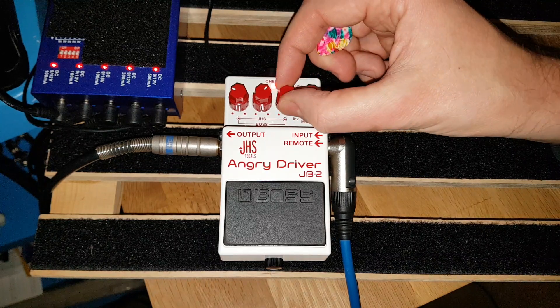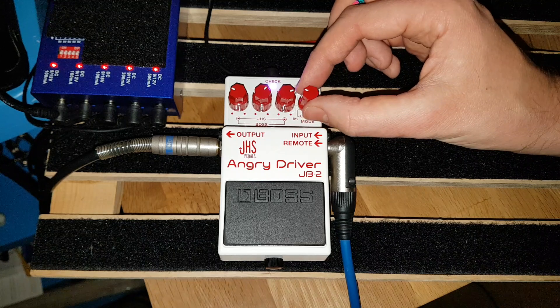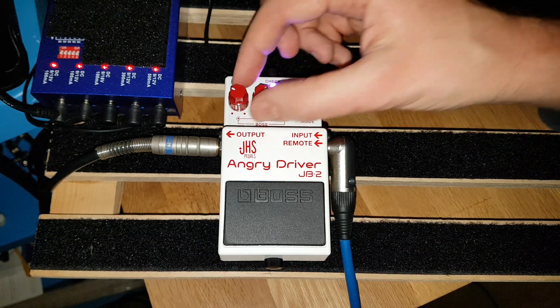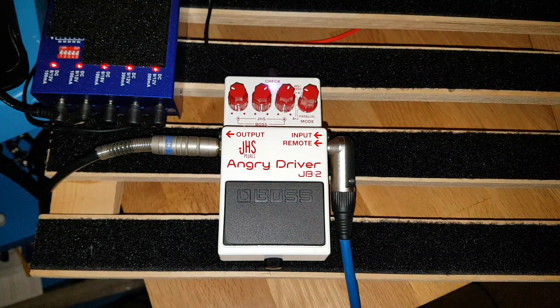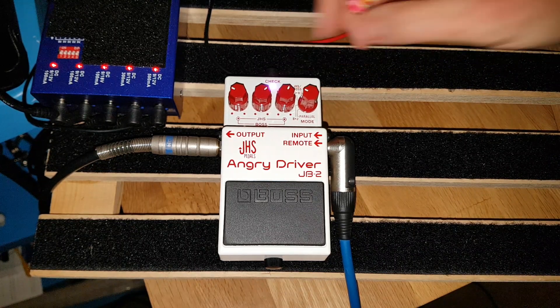I'm liking that already. Okay, let's try some of these other blended modes. The light goes purple when you blend the blue and the red — the LED goes purple and it gets a lot louder. That's the Angry Charlie into the Blues Driver.